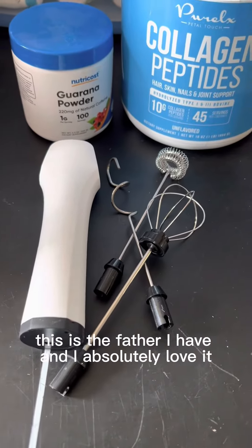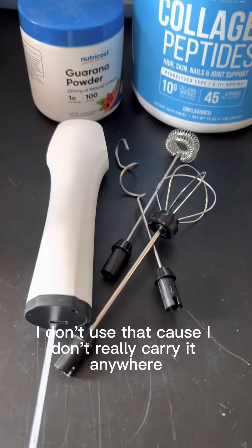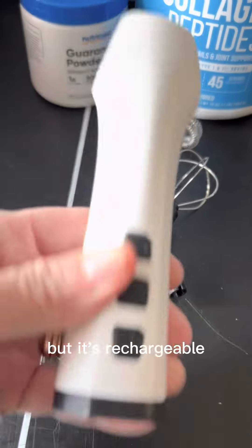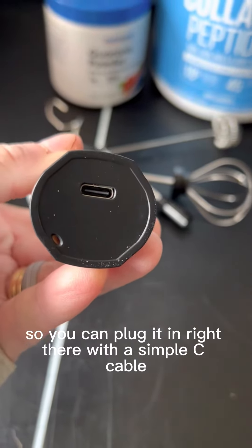This is the frother I have, and I absolutely love it. It comes with a hand-carrying strap — I don't use that because I don't really carry it anywhere. But it's rechargeable, so you can plug it in right there with a simple C-cable.